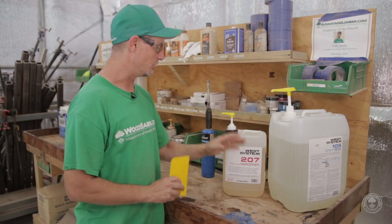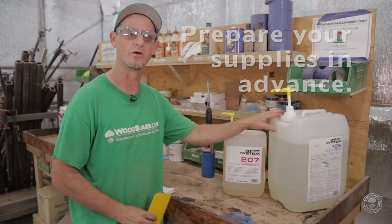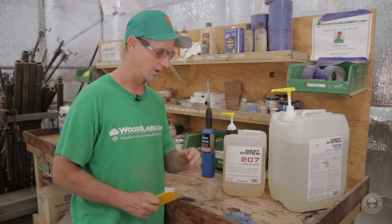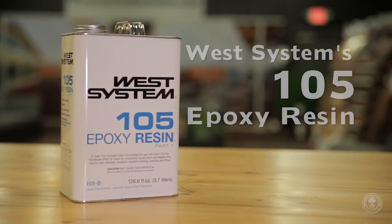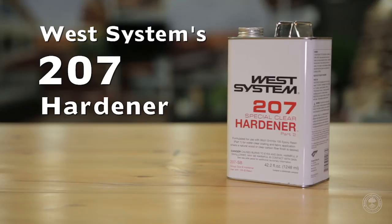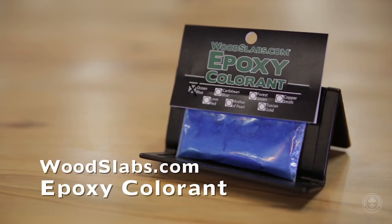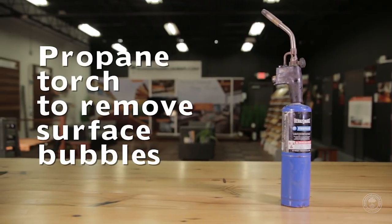Before you start your project, make sure you have all your supplies in order, because once you mix these two parts together, they will start to activate and your time is limited at that point. For this project, we will use West Systems 105 epoxy resin, 207 hardener, ocean blue epoxy colorant, mixing cups, mixing sticks, and a propane torch to remove surface bubbles.